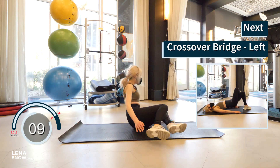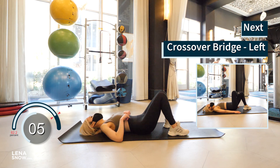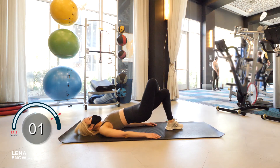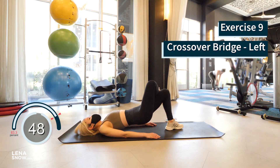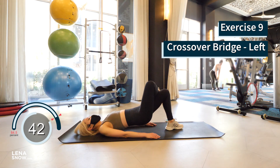That one was tough, wasn't it? Flip over, let's finish off with some slightly easier ones. We're doing crossover bridge, left glute first. Rest your right foot on top of your left knee, now lift your hips off the floor as high as you can with all the strength of that left glute.